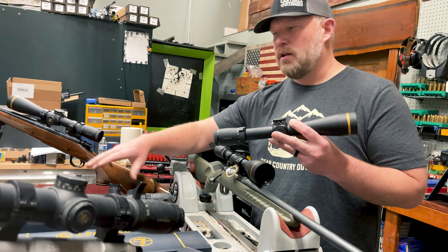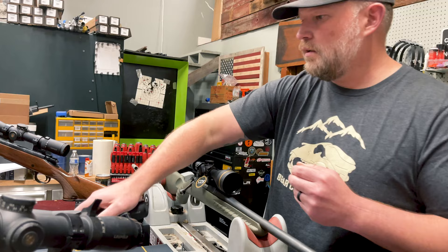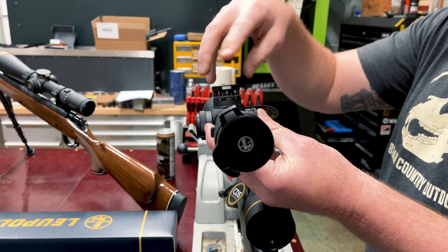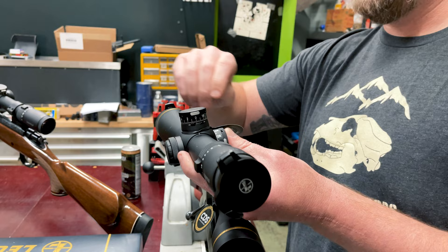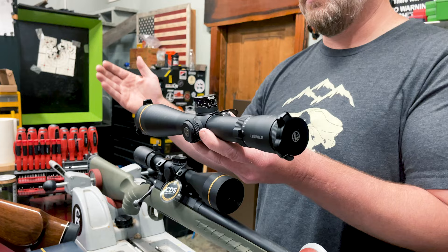The tolerances are incredible. When you buy a nice set of scope rings, they fit perfectly — you'll never get any slop, they don't slide. Moving on to the VX6 HD, they have their brand new turret — the TZL3. You'll notice it's a little bit taller than the other turrets and it has a little window on the bottom. On that window you can see how many times you've rotated your turret, so you're getting extra adjustment out of this. This one has a larger 34 millimeter main tube, a 52 millimeter bell, and since it's a VX6 it has a four to 24 — with 24 being the top power.